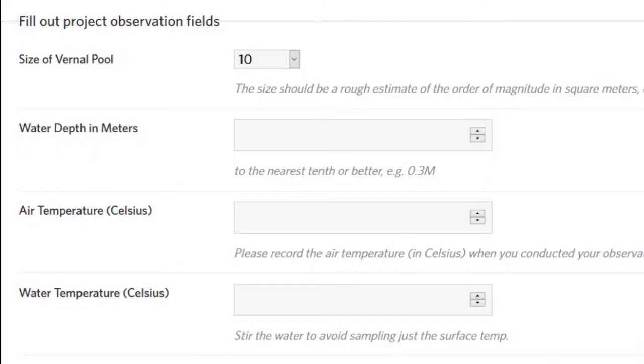Another thing you're going to want is air temperature and water temperature recorded. There's a little form when you submit your observation to include that. I like to use this infrared thermometer — it's quick and easy. Just point and click and it reads out the temperature on the screen. These are not terribly expensive. Make sure you calibrate it for Celsius because we want all of our data to be in metric.